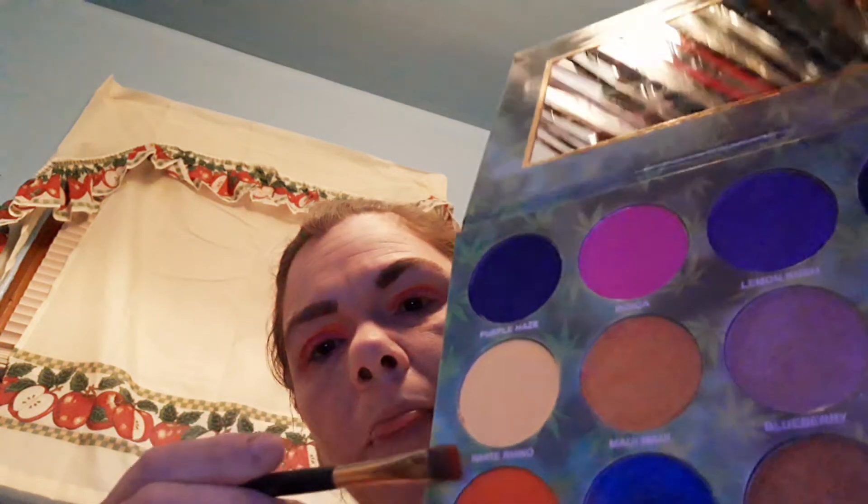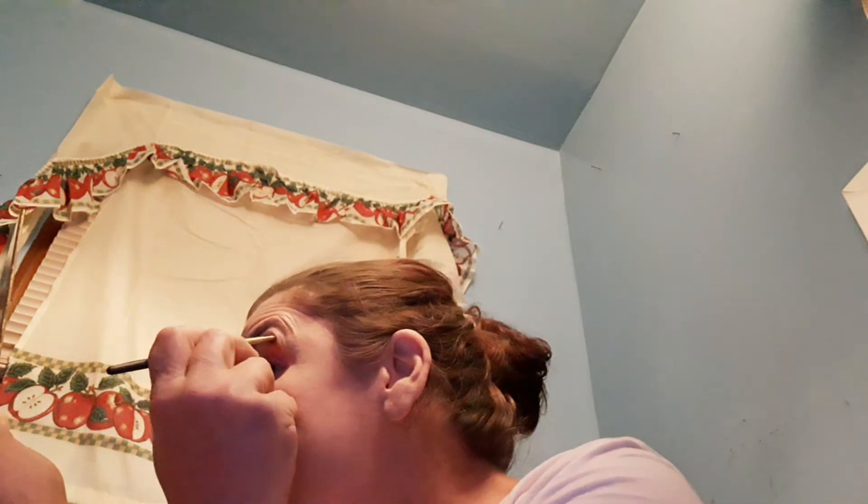With that same brush I'm going to go in with this White Rhino, which is actually a really pretty yellow color. I'm not sure why they call it White Rhino but it is actually a very gorgeous yellow — and that was just with one swipe of the pan. I'm just making another little line right over top of the orange.